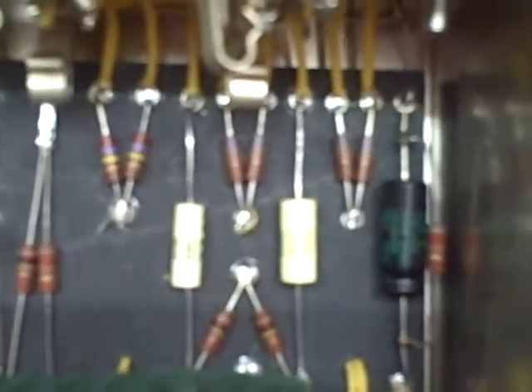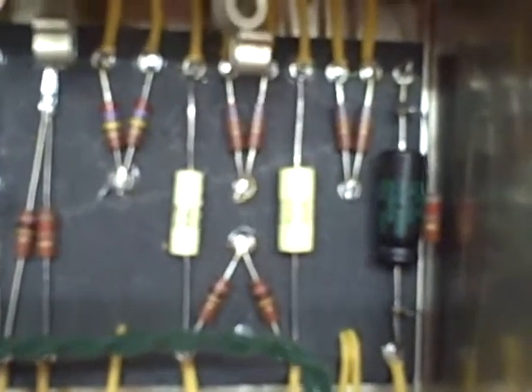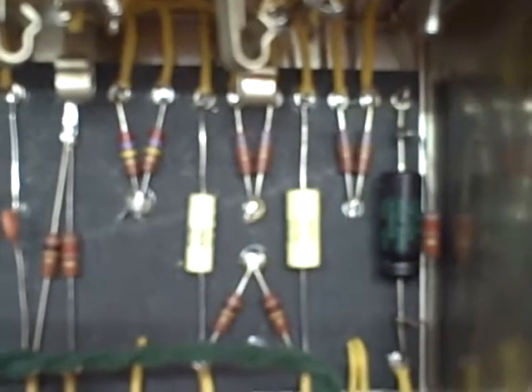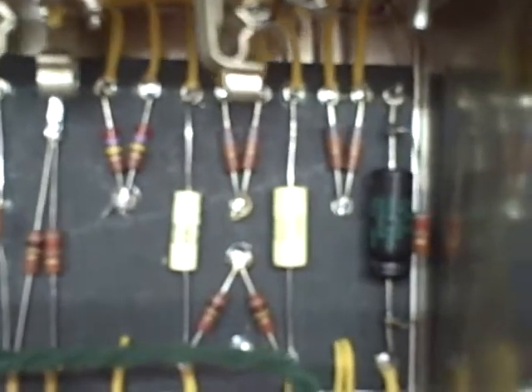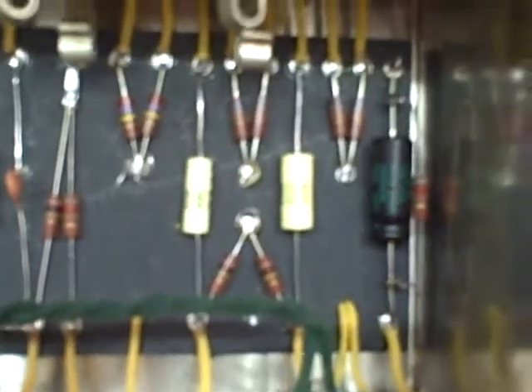With single coils it's very bright, but if you use anything with humbuckers — like I have my Tele Gibb with Loller Imperials, a Greco ES-175 type with Loller Imperials as well, and my Gretsch Hot Rod with the TB Jones Classic Filter Tron type pickups — it sounds really clear.